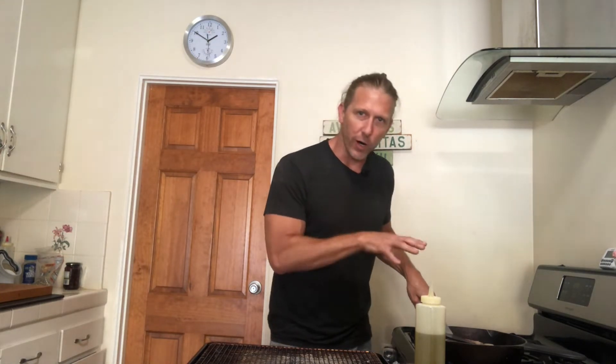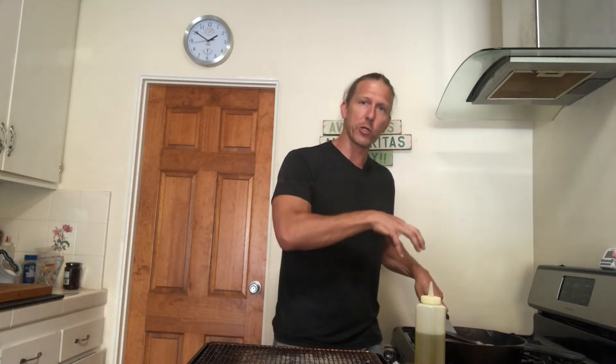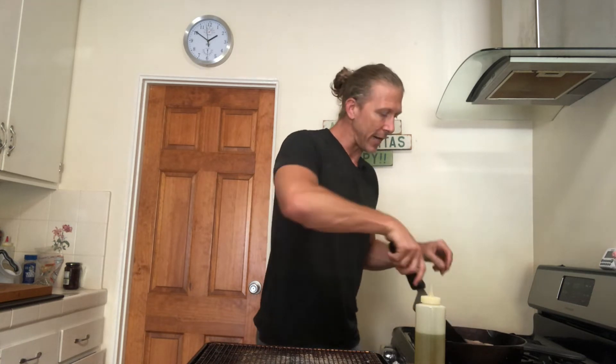There are a couple of schools of thought on searing meat. Some people say do not touch the piece of meat once it hits the pan — leave it for two to two-and-a-half minutes before you flip it, then the second side for 90 seconds to two minutes. At that point check the temperature; if it's more than 5 to 10 degrees below your target, sear the presentation side just a little bit more. Personally, I am a steak flipper — I leave the first side for about a minute, flip it, let it sit another minute, then flip every 30 seconds until I'm 5 to 10 degrees below my target.